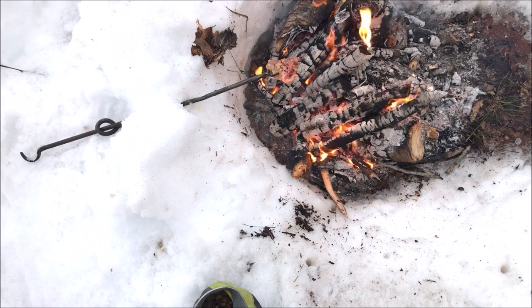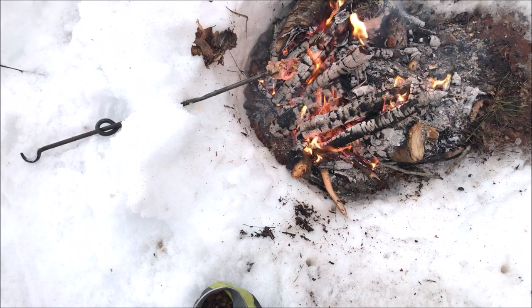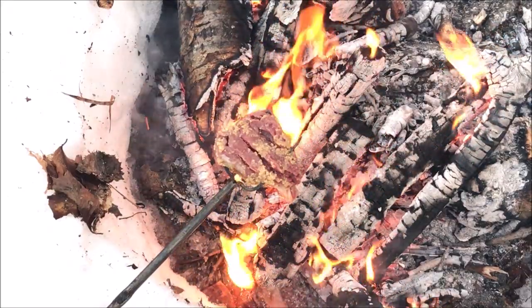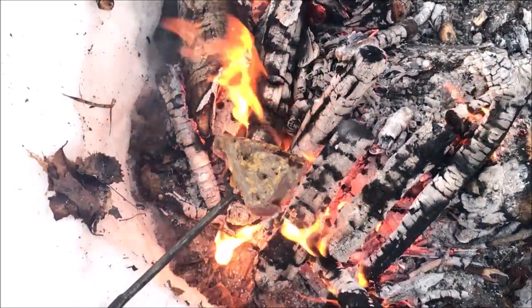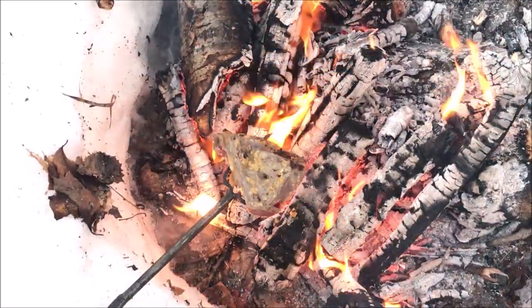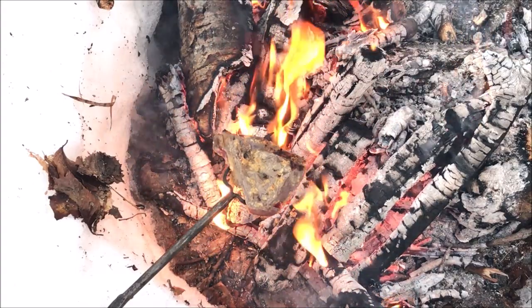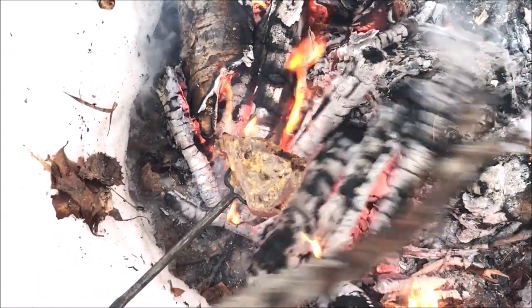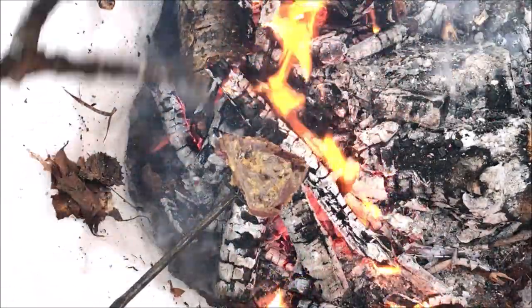Keep an eye on it for about 10 to 15 minutes, rotating it a couple of times. I'm starting to hear juices drip and sizzle, so I'm going to flip it before it starts to burn. Got a nice color going on that backside, a little bit of sear — it's looking like a good piece of meat. As it's cooking, you may need to reposition the coals around it, and don't be afraid to move the meat away from the flames.